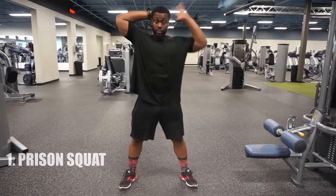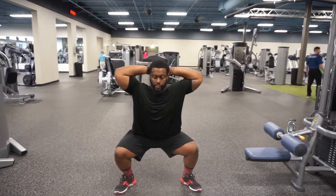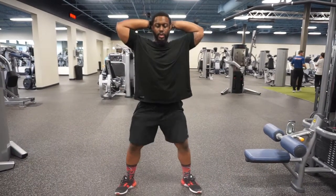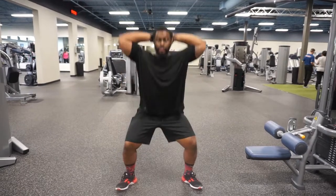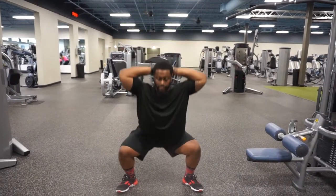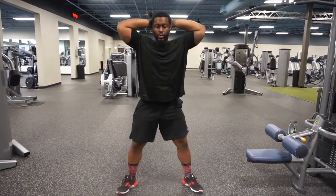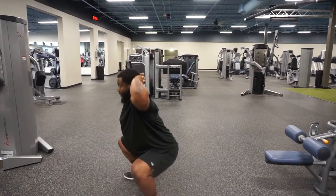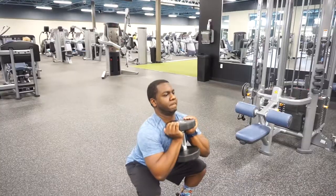Feet are about shoulder width apart, dig in with those heels, and interlocking your hands behind your head — similar to a prisoner getting handcuffed. Drive through nice and deep, stand on those heels, neutral spine, chest up, and knock out those reps. Try your best to keep your chest up with any squat variation, otherwise you'll start bending forward and it's gonna snap up those lumbar fast.